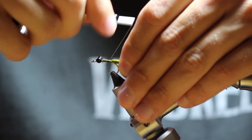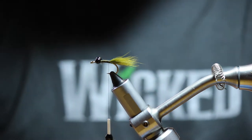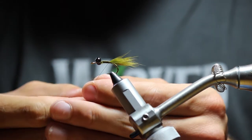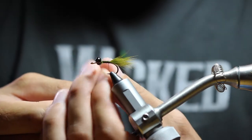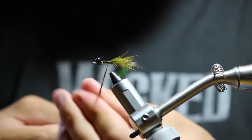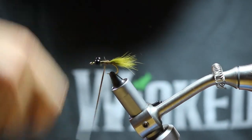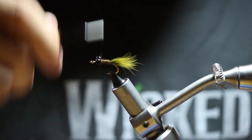Take it all the way back down to the back end of the hook again. We're going to take some chocolate brown dubbing to match our dark brown UTC 140 thread — I didn't mention that earlier. Just wrap that all the way down, just enough to cover the entire shank with nice tight wraps.